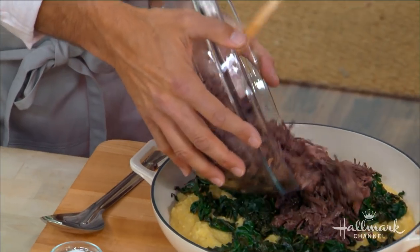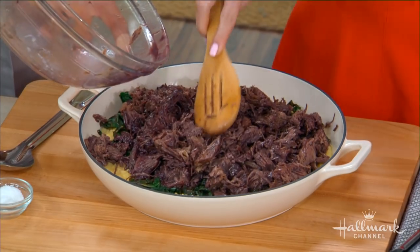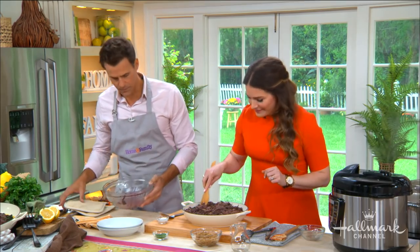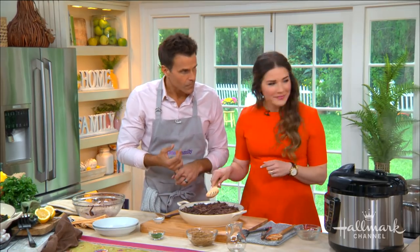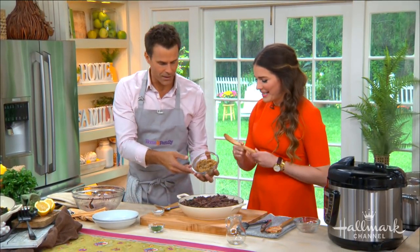How long does the meat have to stay in the pressure cooker? About an hour — that's it. Then you have shredded beef that you can repurpose in a bunch of different dishes. Of course, you can make tacos for Taco Tuesday. You could also use a slow cooker or do it in your oven — it just takes varying amounts of time. The pressure cooker is the fastest way. We've got the polenta, the kale, the beef, and now we add our caramelized onions.